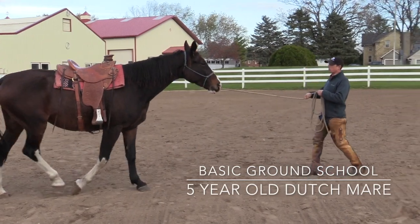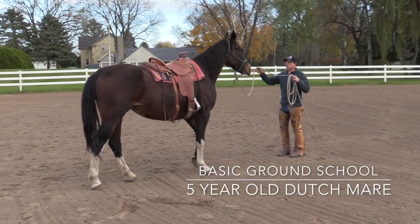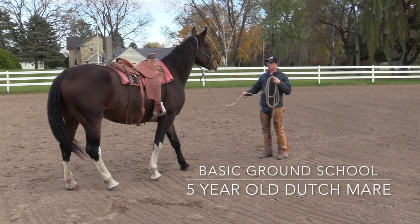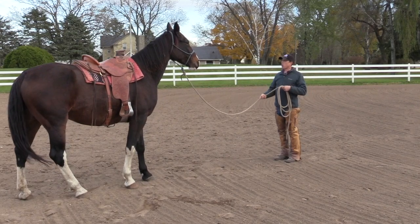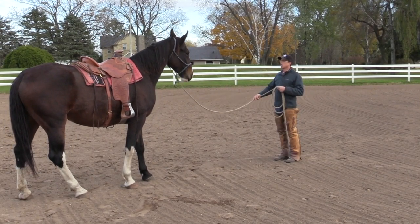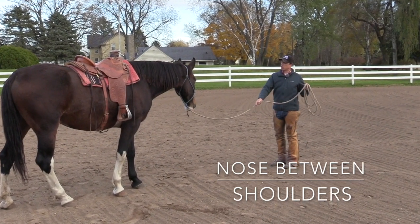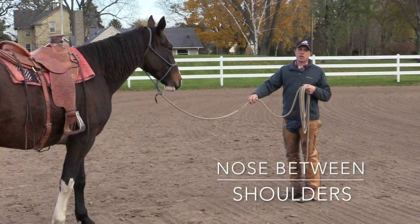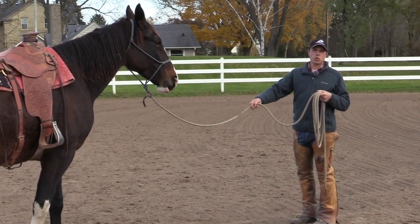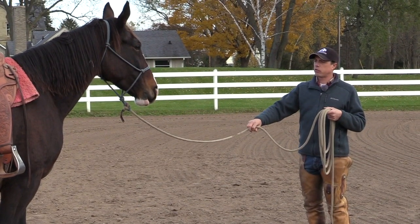Does she come forward? Does she come forward with life? Does she just kind of come forward dull and not so enthusiastic? If I turn towards the horse with my frontal plane, I really need her to keep her nose between the shoulder, and I'd like to set the rope up with just enough slack or belly so that if she did take her nose to the right or left of her shoulder, I'd be able to encourage her to come back center again.